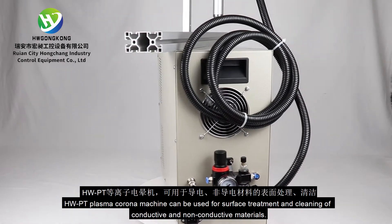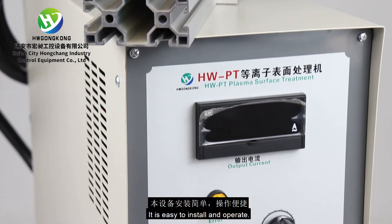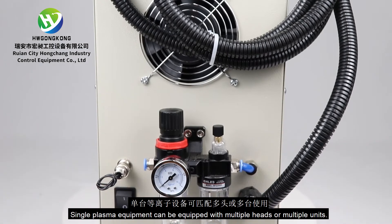HWPT Plasma Corona Machine can be used for surface treatment and cleaning of conductive and non-conductive materials. It is easy to install and operate. Single plasma equipment can be equipped with multiple heads or multiple units.